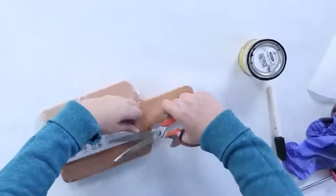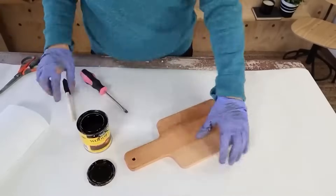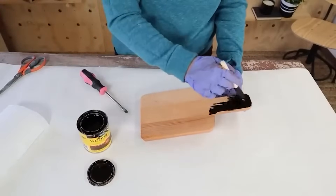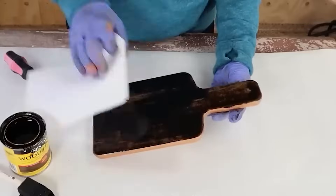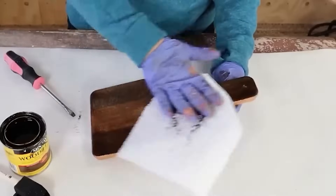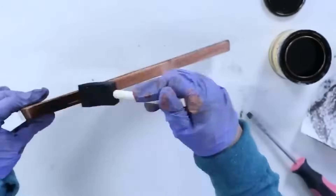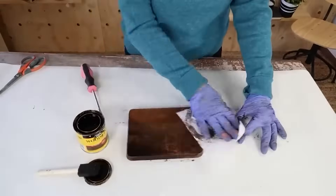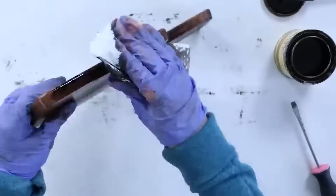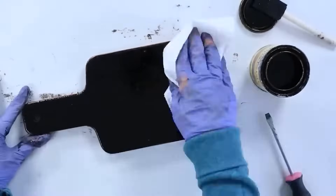I'm going to be using the darkest stain color I have. To stain an item, I like to use a foam brush and paint it onto my piece, then immediately come in and wipe the stain off with a paper towel. Since I wanted this stain to be really dark, I decided to do two coats — I added some additional stain and wiped it off with a paper towel.